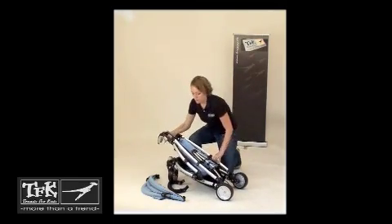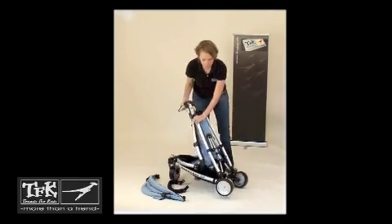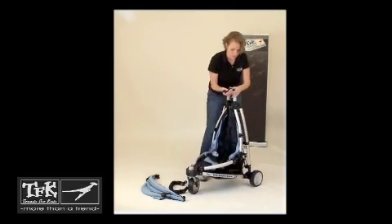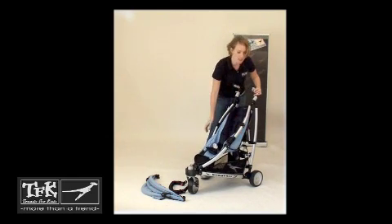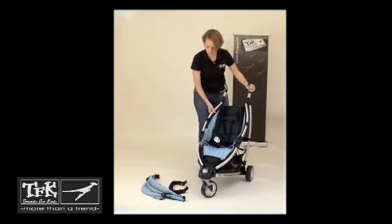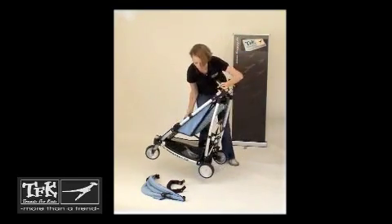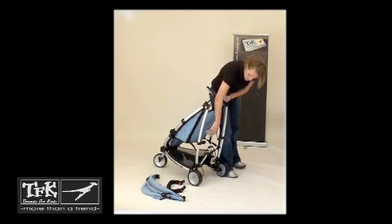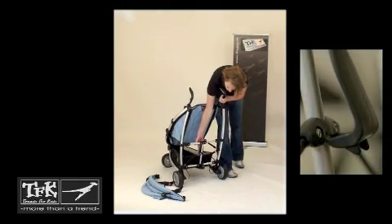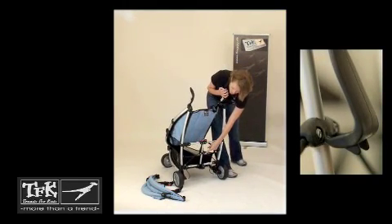Then we're going to unfold the stroller. You can do this by pulling up on the handles and clicking each side. You'll want to make sure you hear the click. Then, on the back of the stroller, you're going to push down on this red handle until the fork clicks into place under this black section of the stroller.